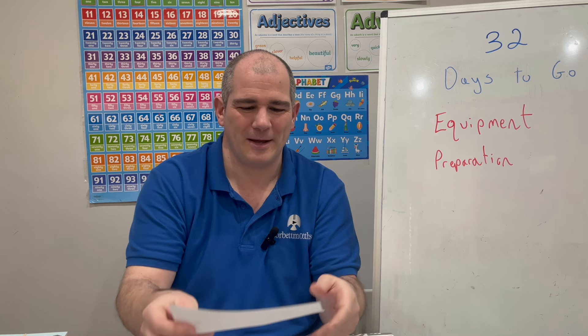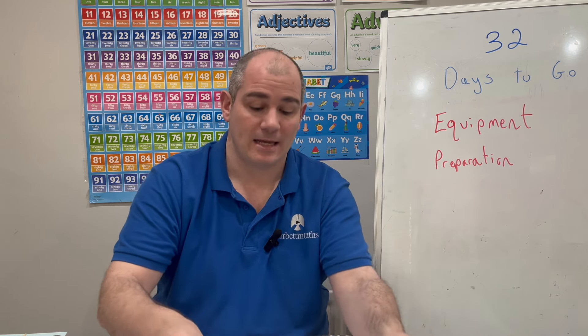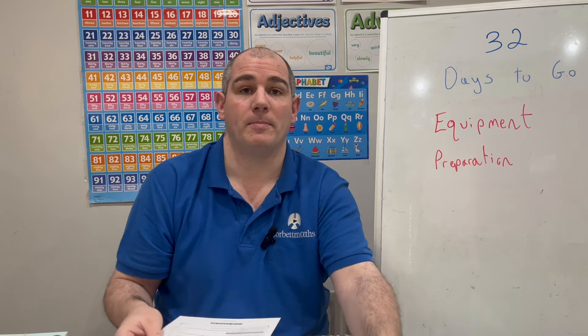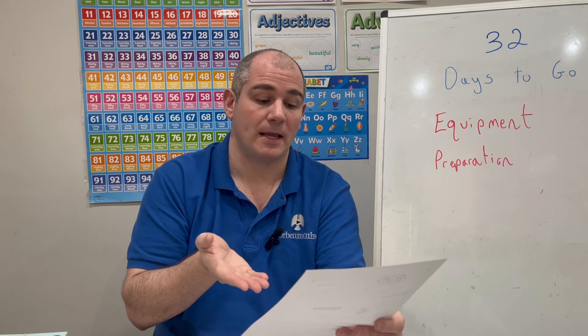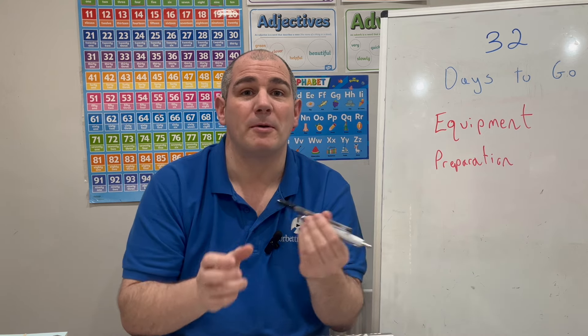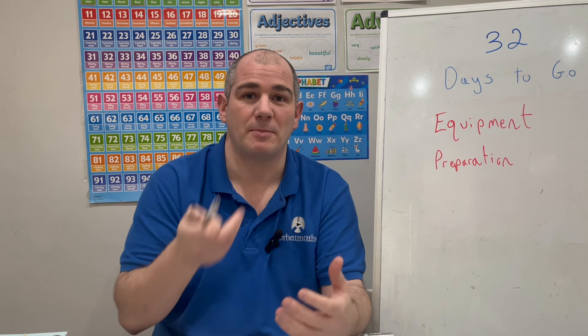Students often ask why they can't use red or blue ink, and it's because whenever the exam papers are scanned, the black ink shows up better. Looking at AQA, it says 'use black ink or black ballpoint pen.' OCR says 'use black ink.' Pearson Edexcel says 'use black ink or ballpoint pen.' And CCEA says 'complete in black ink only.' So a black ballpoint pen — have several of them ready for your exams.